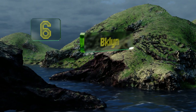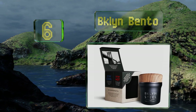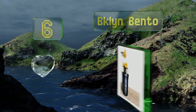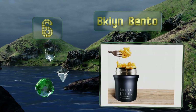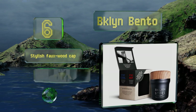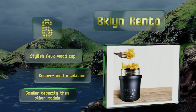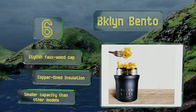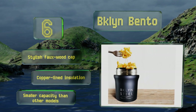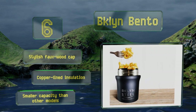Moving up our list to number six, under twenty-five dollars and beautifully designed, the B Clean Bento will keep your artisanal soups warm without taking up too much space. While it may have looks, it also has substance — its double-walled build keeps heat in and stops its sleek black metal body from sweating. It's equipped with a stylish faux wood cap and copper-lined insulation, however it's got a smaller capacity than other models.